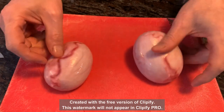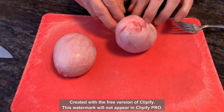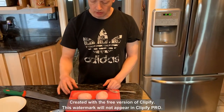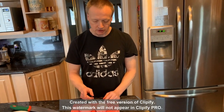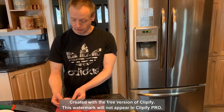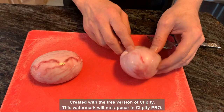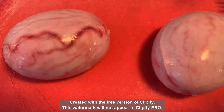We have two testicles; you can see where they were attached and removed, and the rest has a skin. I could cut into them raw, but I'm going to throw these in boiling water. The smallest one I'll cook quickly and have tonight or tomorrow, and the other, slightly bigger one I'll cook longer.